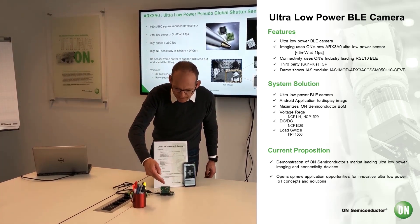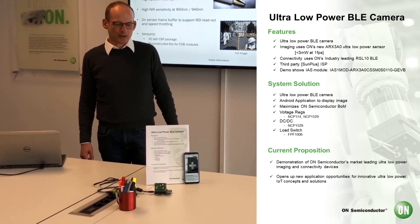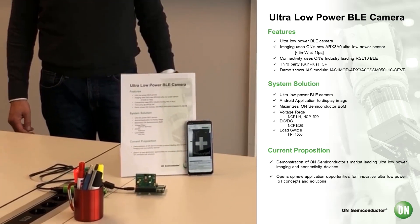You see here we have built a little module based on our ultra low power Bluetooth technology, which is connecting with a smartphone over Bluetooth to stream video.